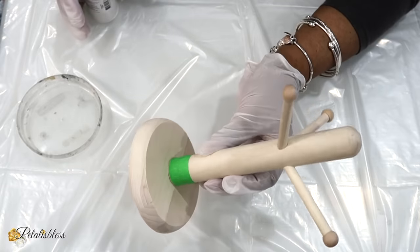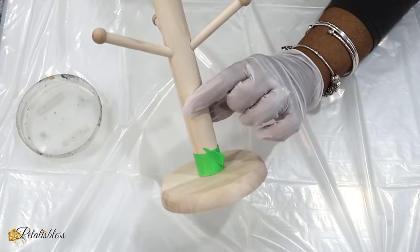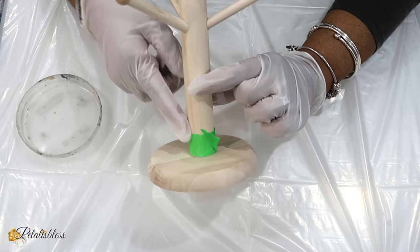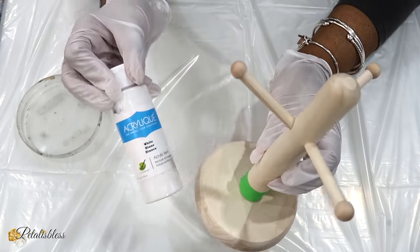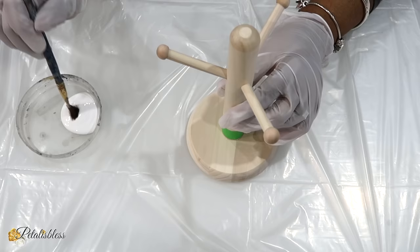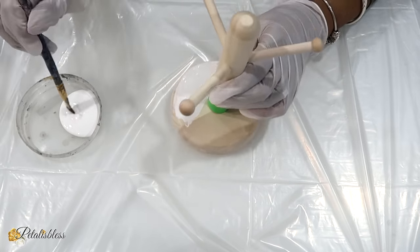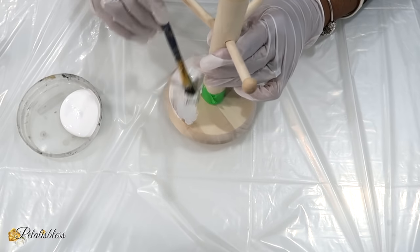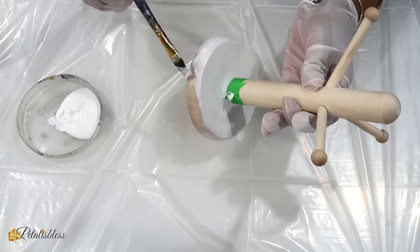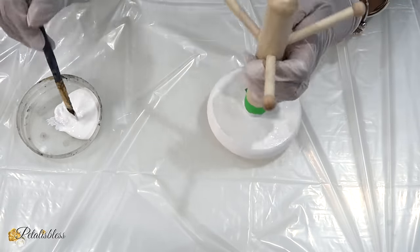For our first DIY I have this teacup holder that I got at a craft store in my area. I taped off the bottom because I'm just going to be painting the bottom piece with some white acrylic paint. I'm going to set it aside to dry for a few hours and then come back in and give it a second coat if needed.